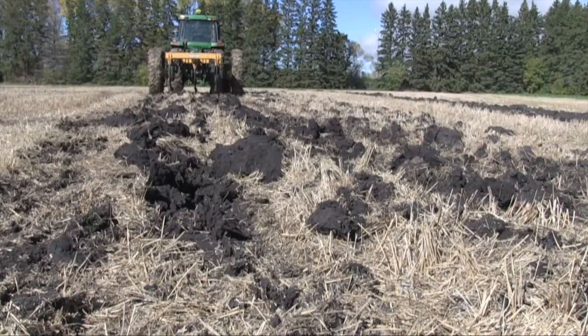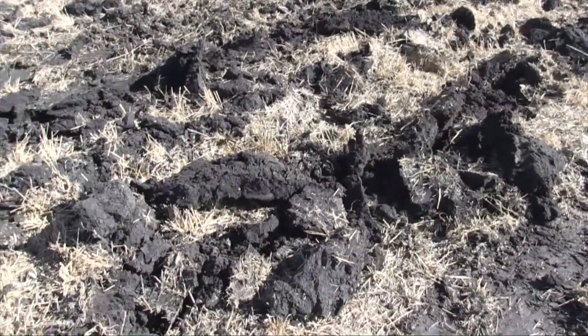If you do decide to go out and deep rip, knowing what depth to rip at is probably the most important question. A lot of individuals go out and don't know where that compaction layer is, so they set the shanks to whatever depth they feel is right, pass it through, and hope it's done some benefit. But the downside is if you aim too shallow, that shank and ripper goes through moving soil in all directions around it.